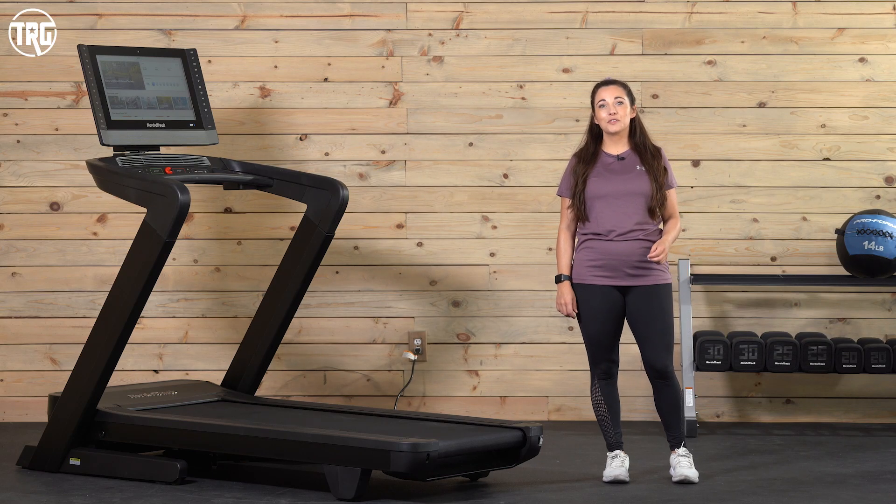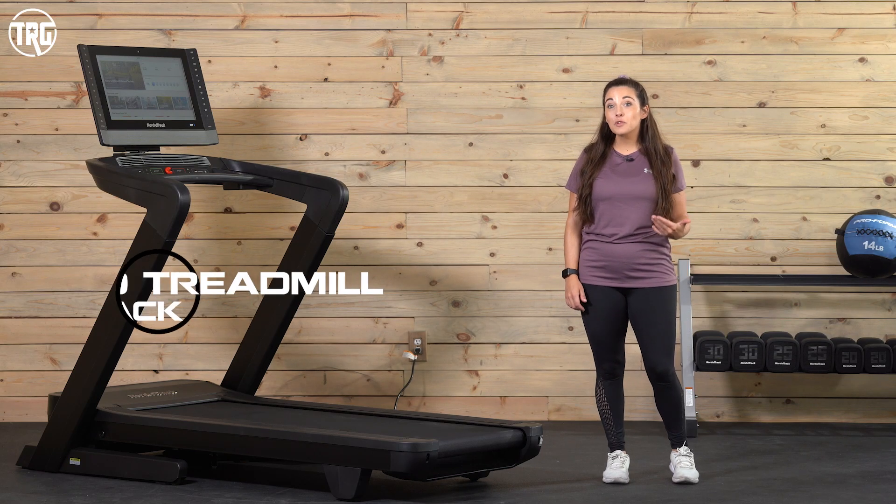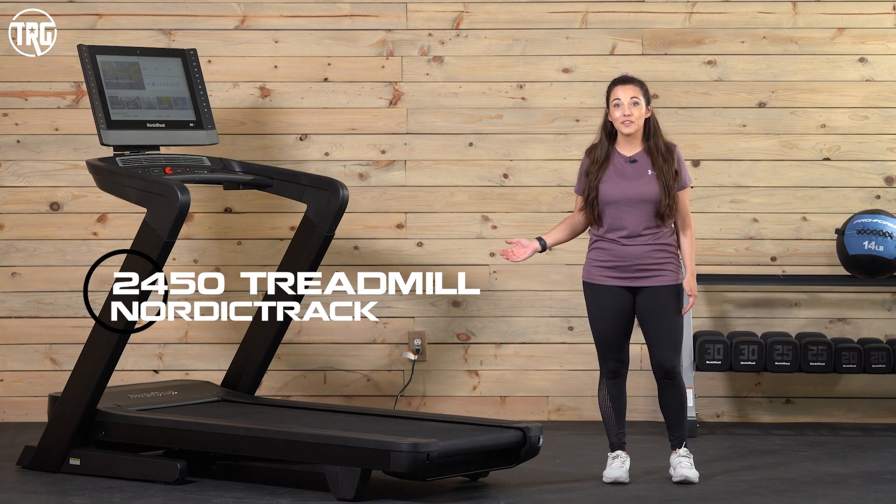Hey guys, welcome back to Treadmill Review Guru. I'm Sydney, and today I'm reviewing the Nordic Track 2450.